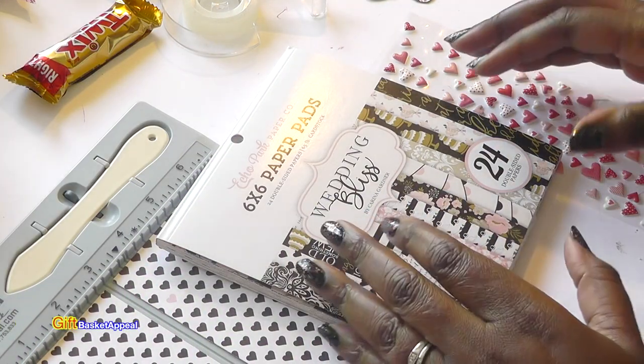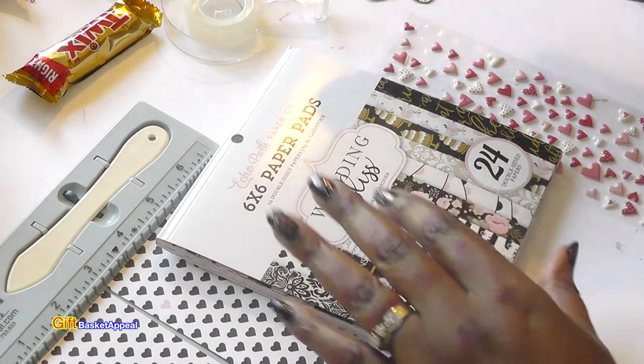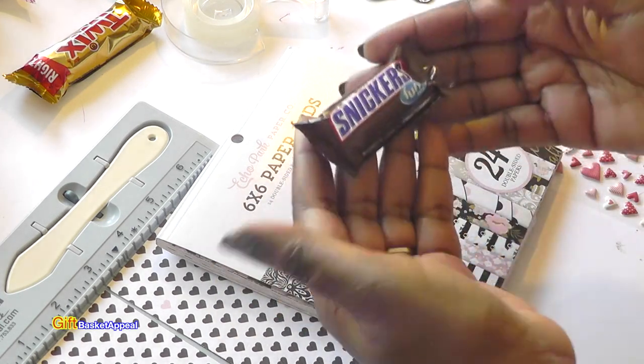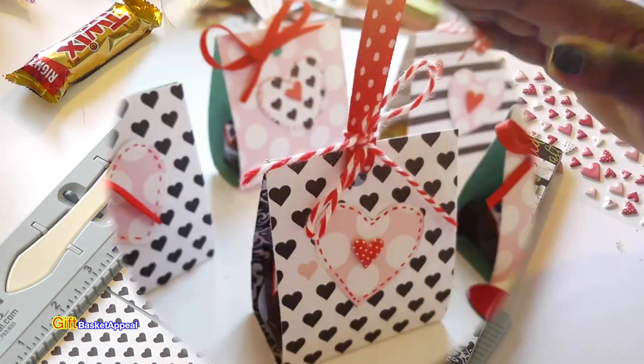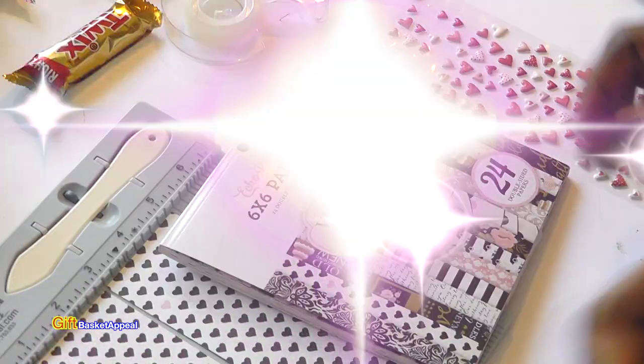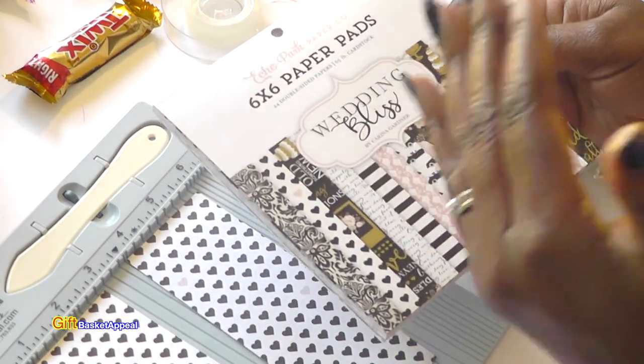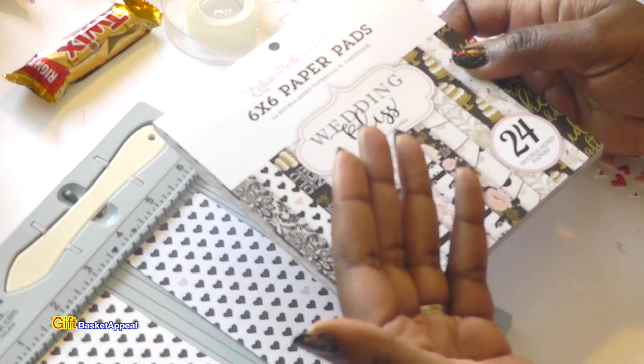Hi, this is Tracy from Give Basket Appeal, and today we're going to be making these super cute paper holders to hold our little candy treats. This is going to be perfect for Valentine's Day, so let's get started. The nice thing is you'll get to use some of your stash, and it doesn't cost a lot to make these.